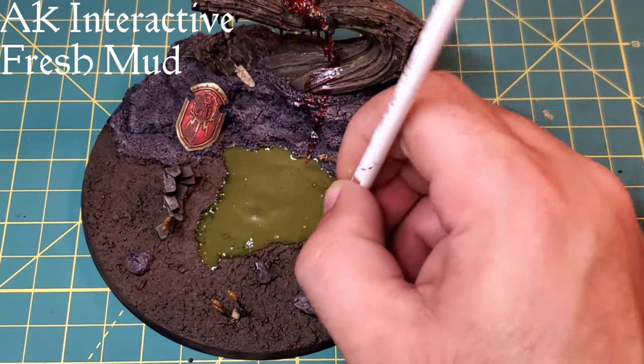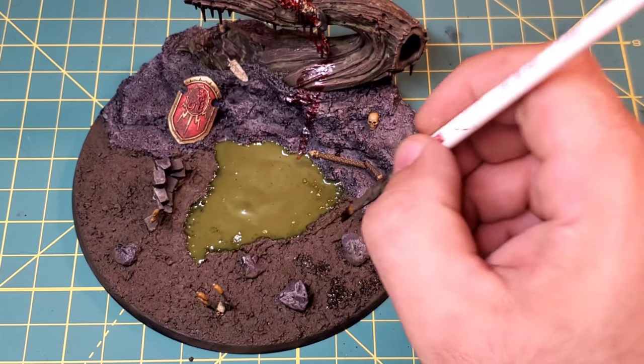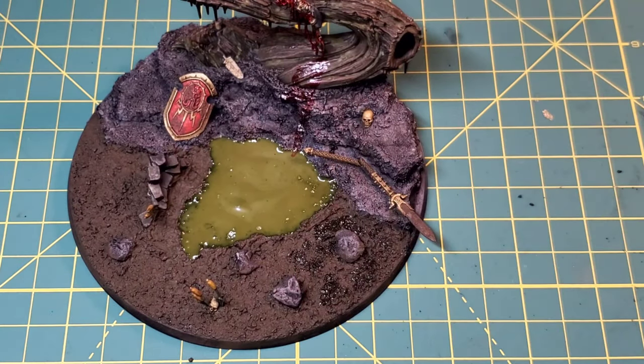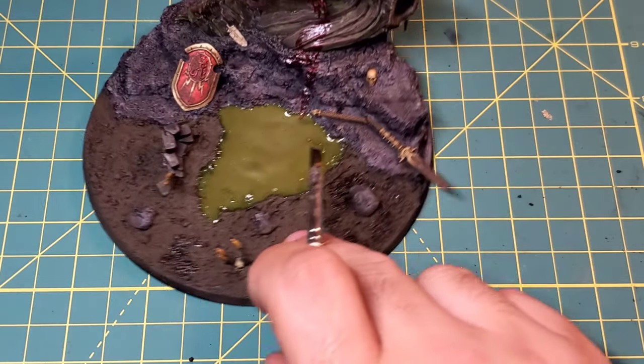Just to add a little bit of variation to our base and our mud, I'm going to take a little bit of AK Interactive Fresh Mud and stipple it around the base just to get a little variation in tone, make it look like there's some fresh mud been kicked up all around the swamp.